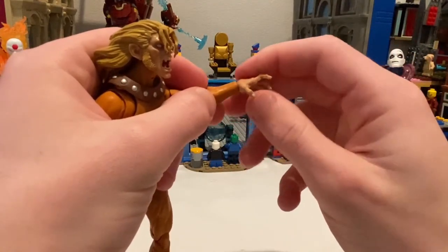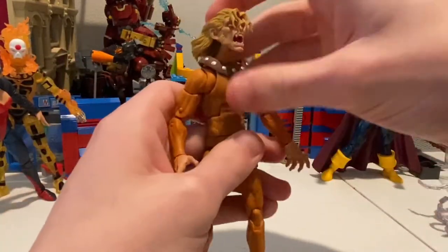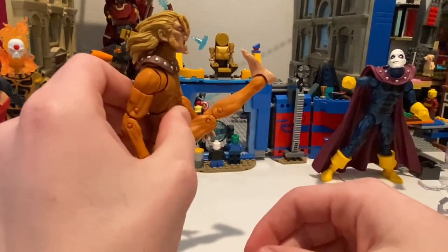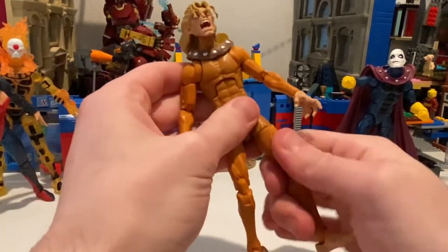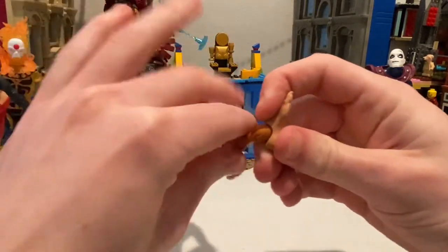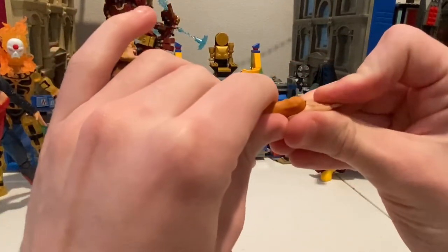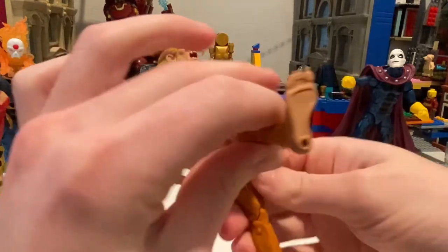Wrist hinge can move up and down, 360 rotation. Ab crunch not that far, back not that far. He can kick out that far, forward pretty far, backwards farther than most Marvel Legends guys. Thigh cut, double jointed knees. Ankles can move but are stiff. Down that far, up that far, ankle pivot.